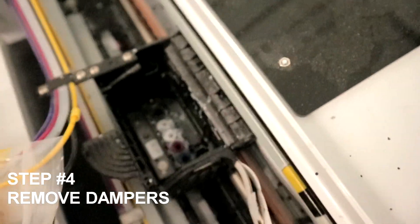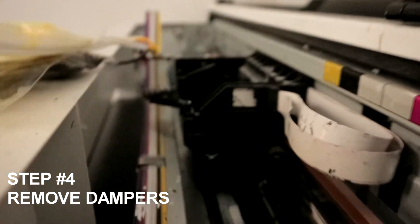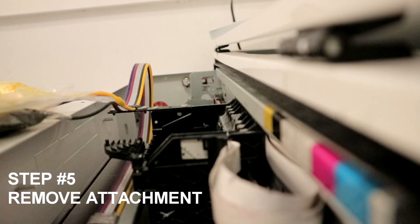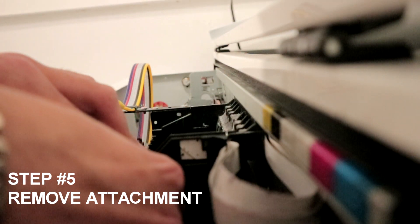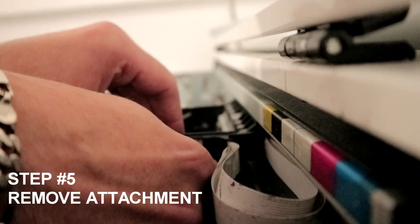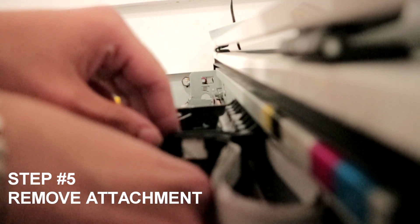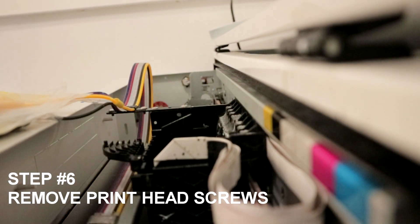Now you're working with your print head and the side attachment. The first thing we're going to do is remove the attachment. I like to use a weeding tool or a pin to remove it — there's a corner you need to lift off. Be gentle; you don't want to break these little attachments. Go from one corner, lift it off, then the other corner, and there's one on the bottom you push through. Don't be too aggressive. Put the attachment to the side.